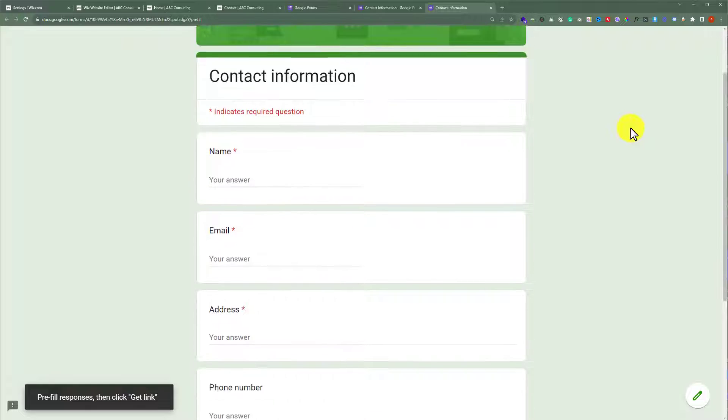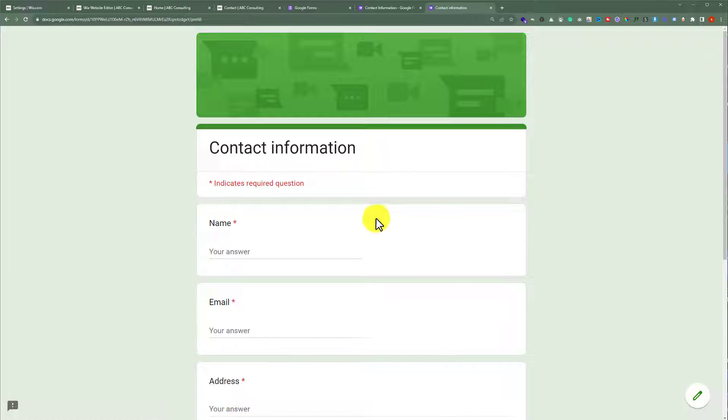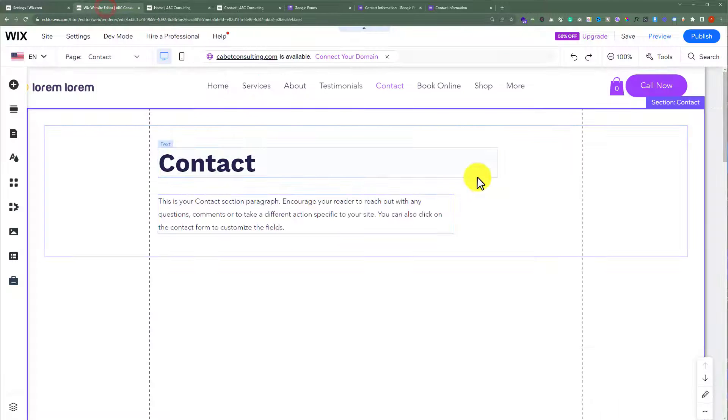I will scroll down to the bottom and then click on Get Link, and then click on Copy Link. Now I will go to my Wix website editor.